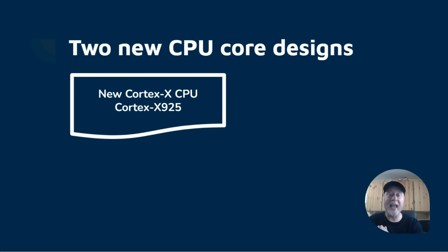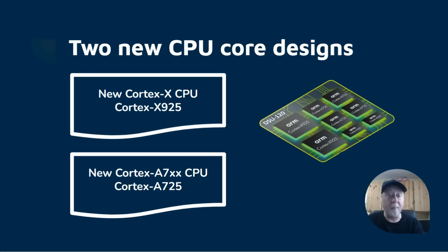We've now got a new Cortex A7 series — this is the A725. So we've got the X925, the A725, and the A520, plus a new GPU covered in a different video. ARM's default configuration has two X925 cores, four Cortex A725 cores, and two Cortex A520 cores — a two plus four plus two layout. This is something new from ARM in terms of their default configuration, compared to various layouts from MediaTek, Google Tensor chips, and others.